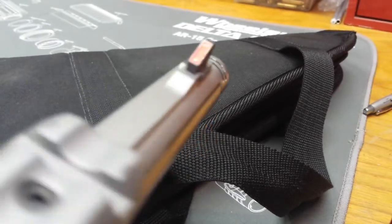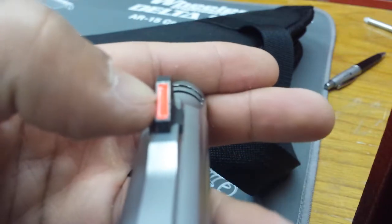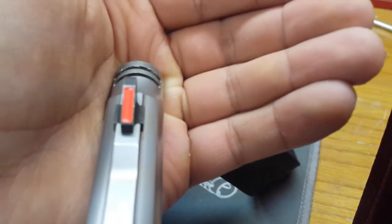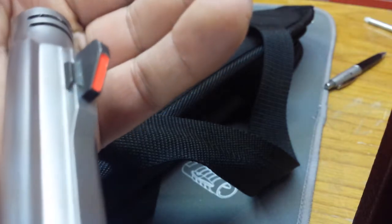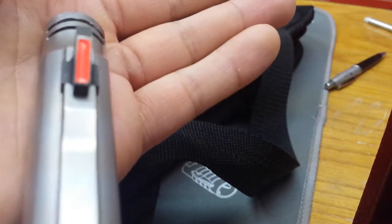Smith & Wesson from the Performance Center does a fantastic job. We've got a very bright neon red fill on the front sight - it's not just painted on. There's actually a cutout on the front blade that's filled with a lot more paint than normal, almost like a capsule with gel in it. It's more red in person than what's showing up on camera.